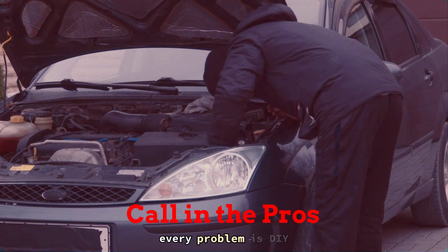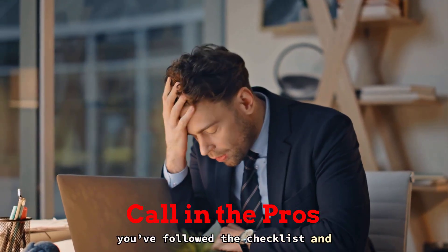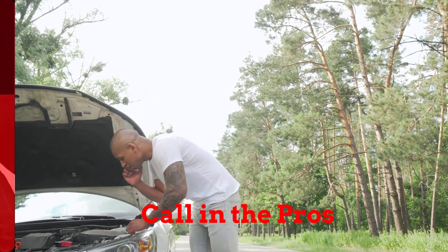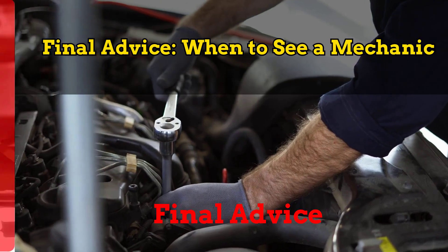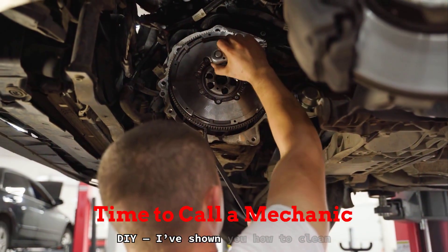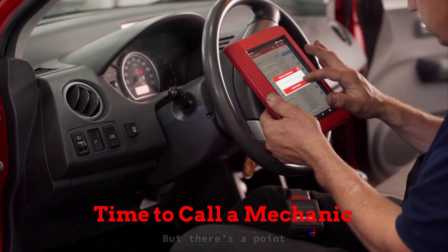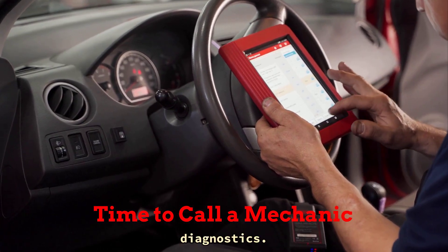But here's the deal — not every problem is DIY territory. If you've followed the checklist and still can't crack it, this is when to step back and call in the pros. Final advice: when to see a mechanic. Look, I'm all for DIY — I've shown you how to clean sensors, check filters, and even run basic scans. But there's a point where a job crosses from Saturday garage work to full-on pro diagnostics.